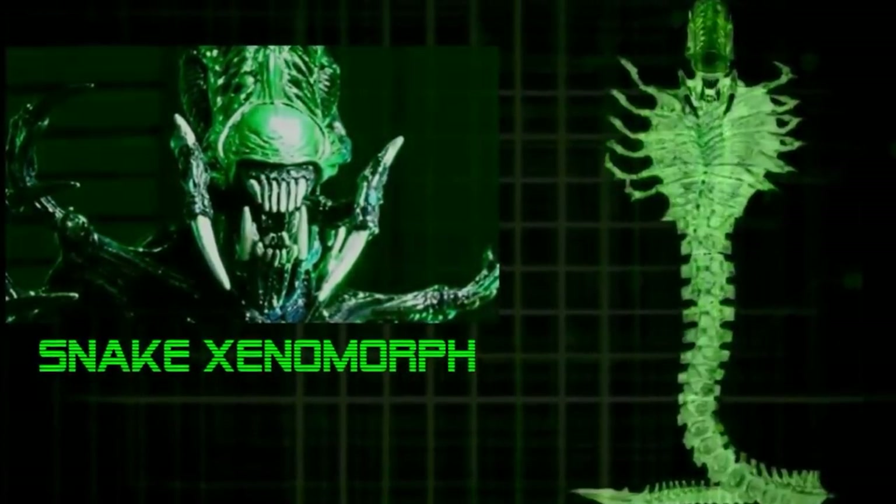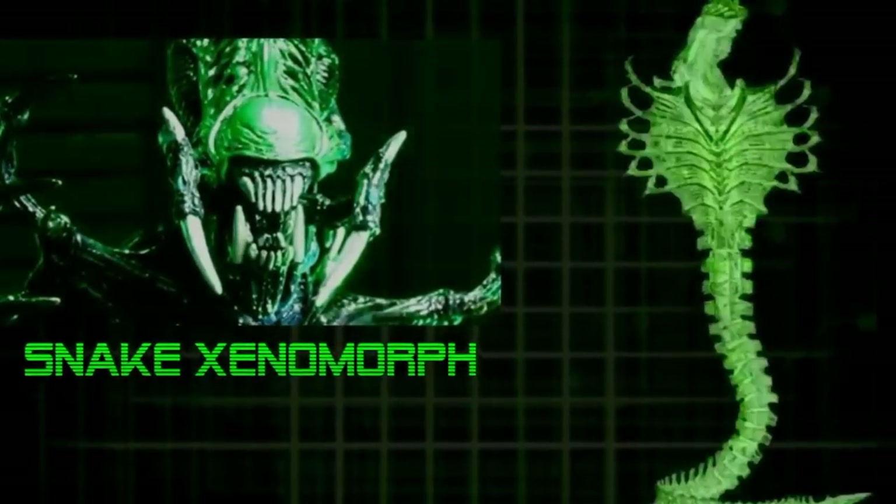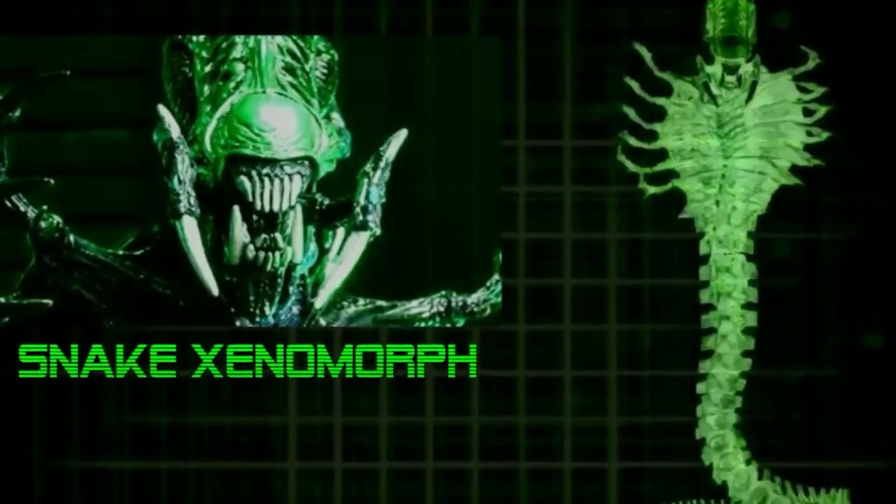Are you a fan, or collector, of NECA's updated designs from this series? What designs do you think they should update next? Comment below and let me know.